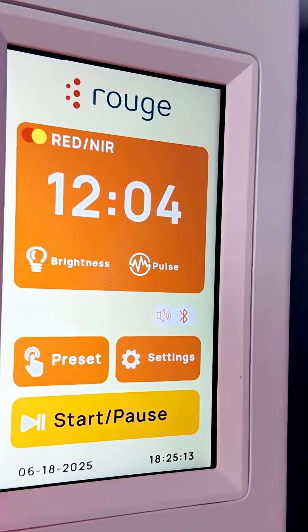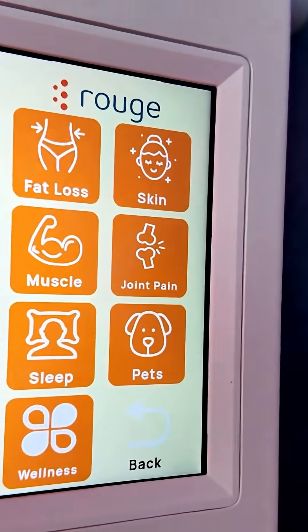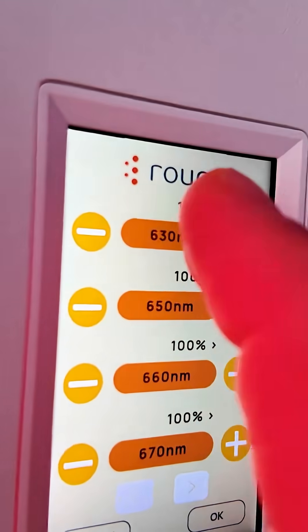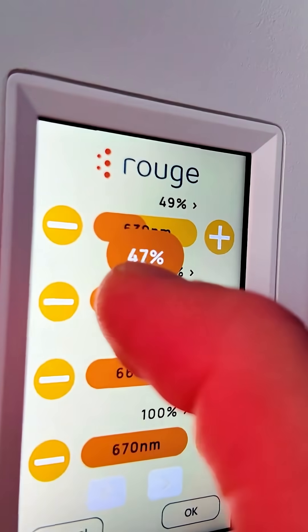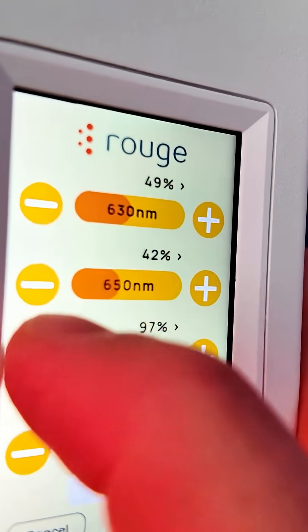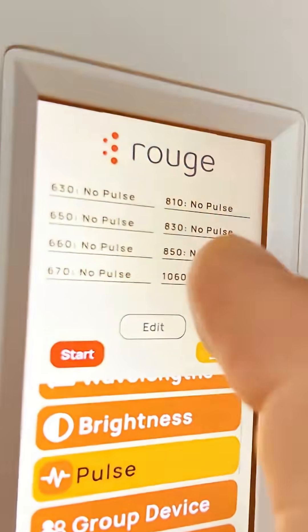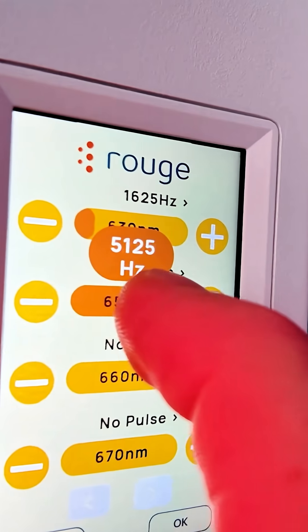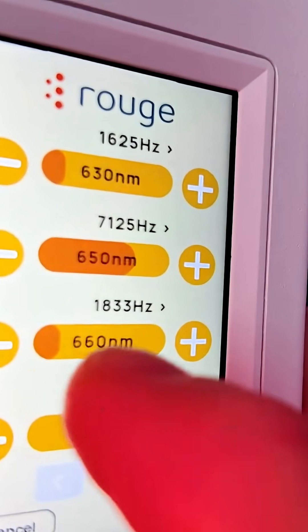Not only that, there's now a new touchscreen control system, there's an app, and there are adjustable dimming controls for all eight wavelengths, so you can change the power ratios however you please. There's also built-in pulsing, and even better, you can pulse particular wavelengths — so you could pulse your 630nm and have no pulsing on all the other wavelengths.